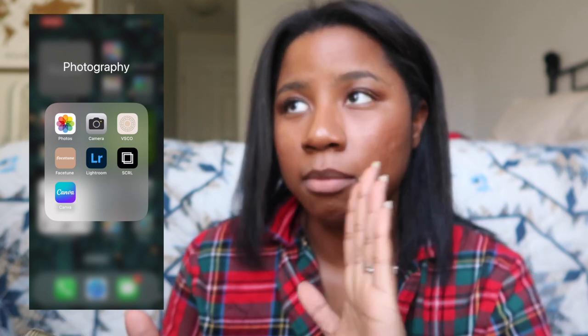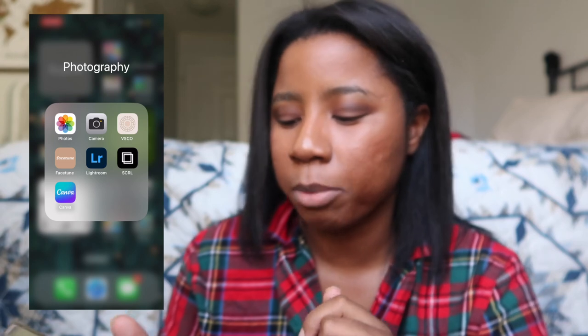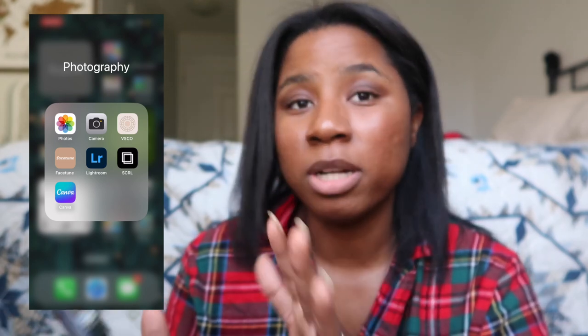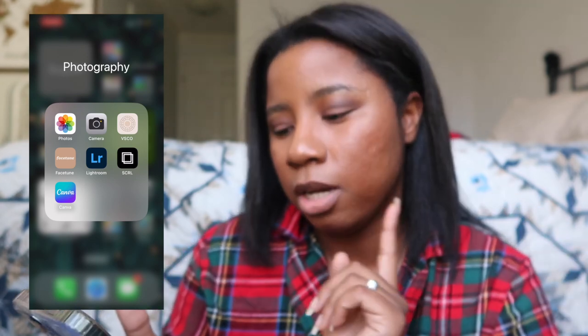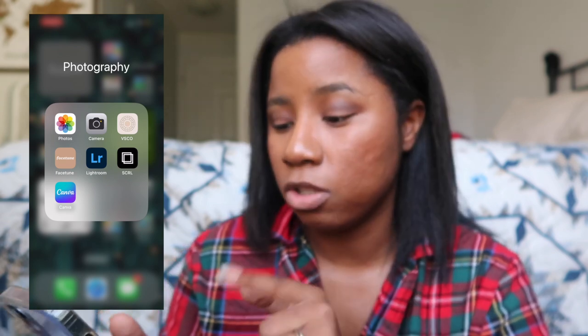For photography I've got Photos, Camera, VSCO — which I don't really use much — Facetune and Lightroom are my most-used apps on here besides Photos and Camera. Scroll I'll use if I have a bunch of pictures and I want them to look cute when I show them off.